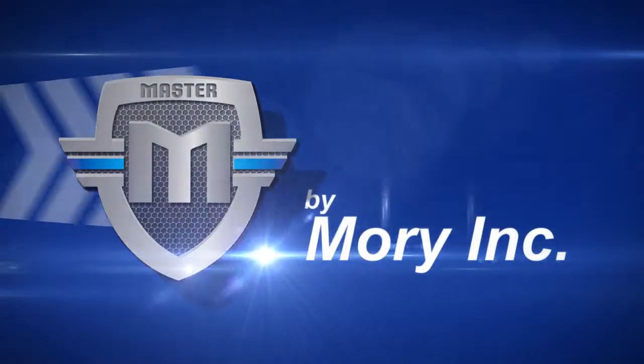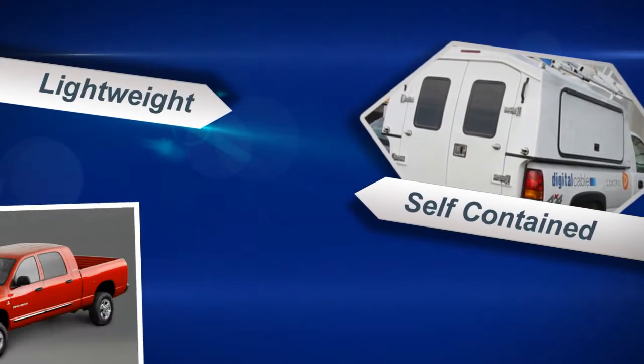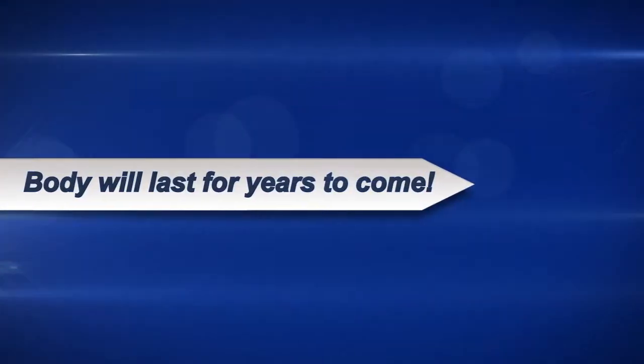Master Series Truck Body by Mori Inc. is a completely self-contained, one-piece truck body that is lightweight and slips into any full-size pickup truck. With our limited lifetime warranty, you can be sure the body will be there for you for years to come.